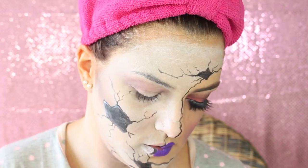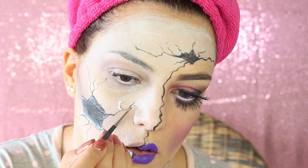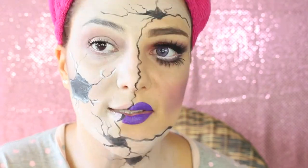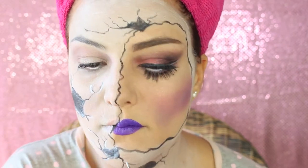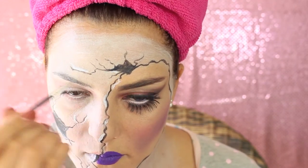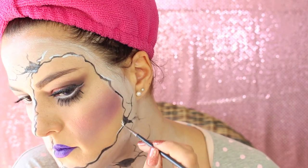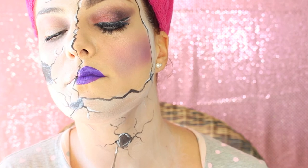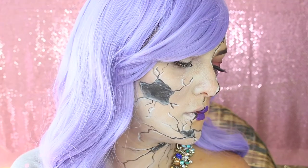To give more dimension to the cracks, I'm highlighting them with some white on the edges and also on the sides of the cracks — this is gonna make all the work look more 3D. And with this you've got the finished look.